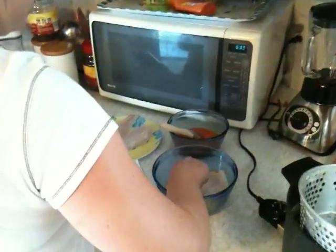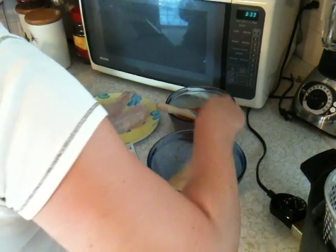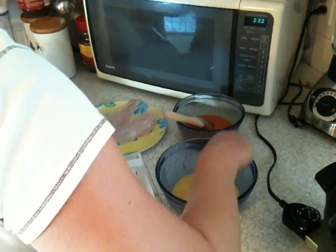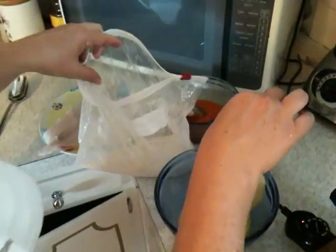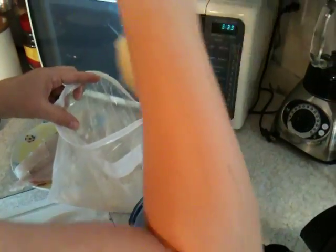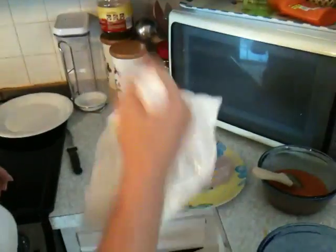What we're making here is a buffalo flounder. We're dipping the flounder fillets in the egg right now, then we take the flounder after dipping in the egg and shake it in flour.